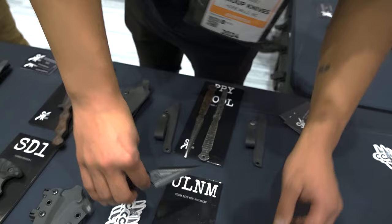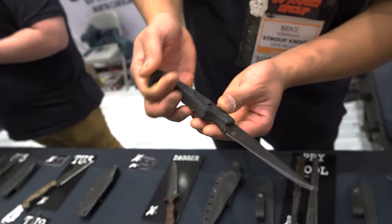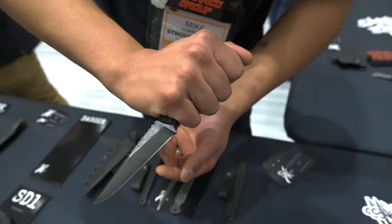New for SHOT Show that we're rolling out today is our Mark II knife. This is a G10 rubber handle that stays grippy even when it's wet, designed with the Special Forces community in mind, with a fuller along the top of the blade.